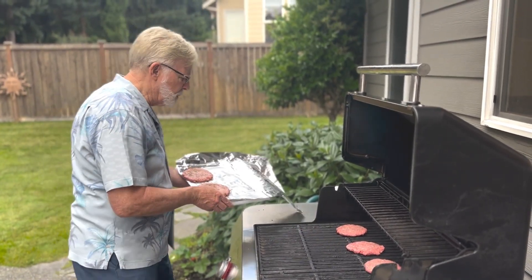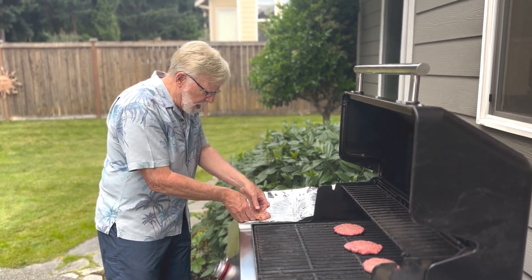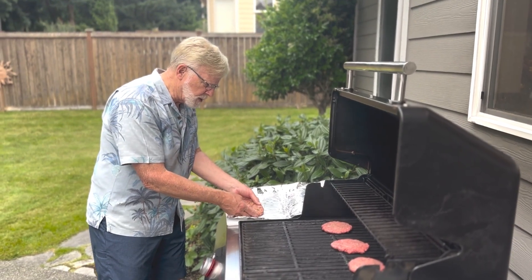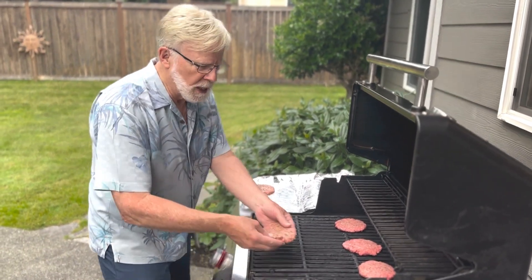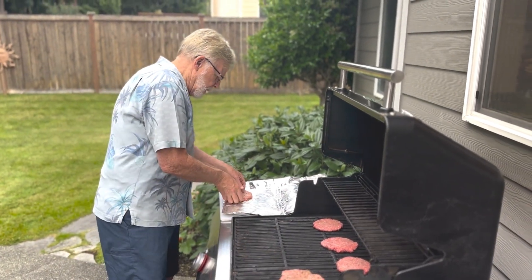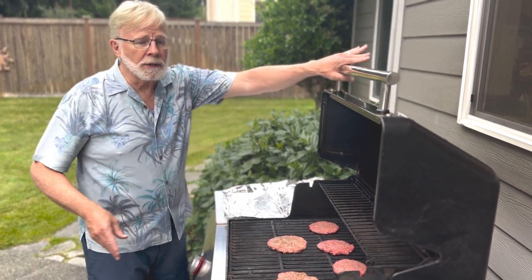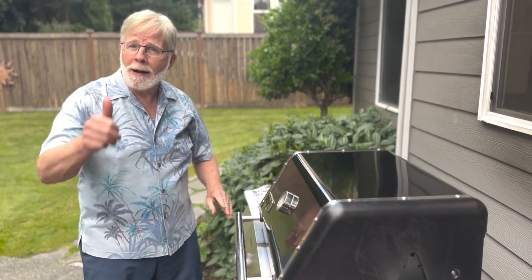The jalapeño burgers kind of want to come apart, so I need two hands to take care of that. Get these on there so that they're all in one piece. Throw those right there, and then we'll do the same with this one over here, and we're good to go. We are cooking.